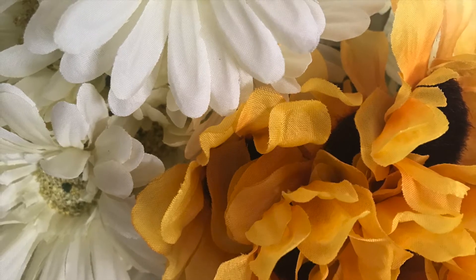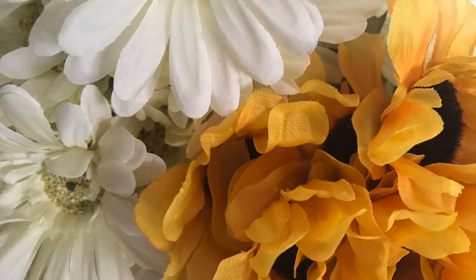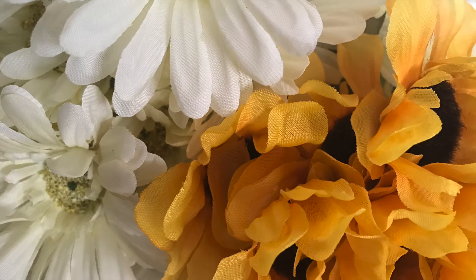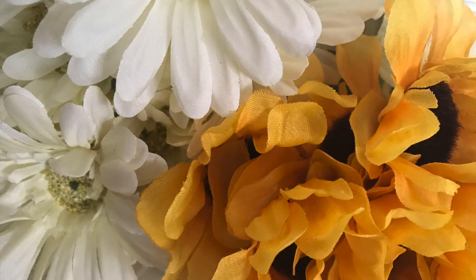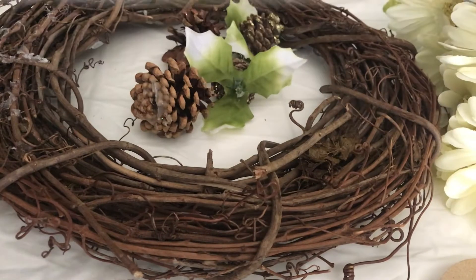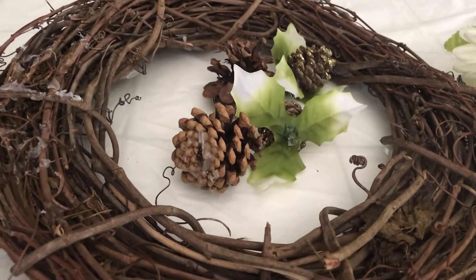I will link both of their channels in my description box along with the link of the playlist, so if you guys are interested and you want to see what I came up with in my fall wreath, just keep on watching.